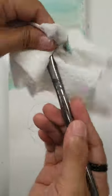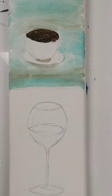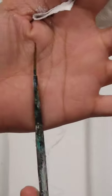Just clean it by soaking it with water and then wiping it with a paper towel. Then let's use the fine pointy brush.